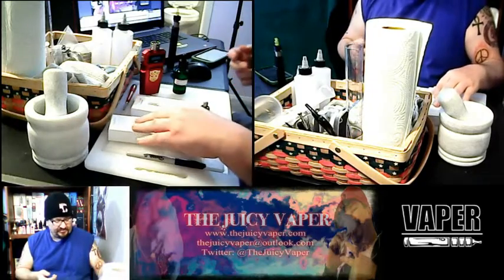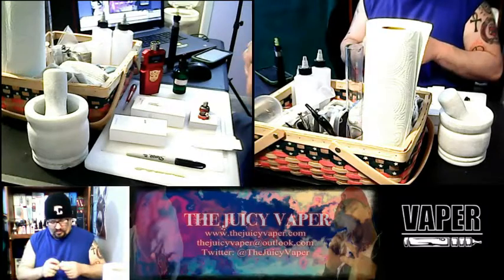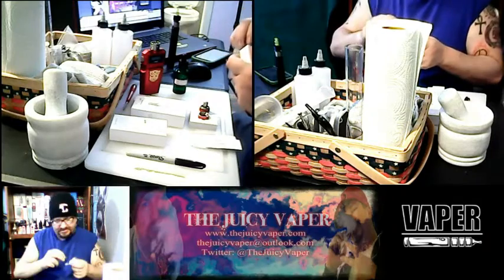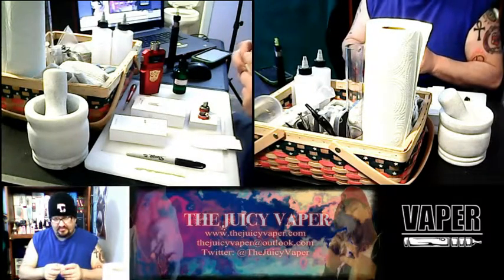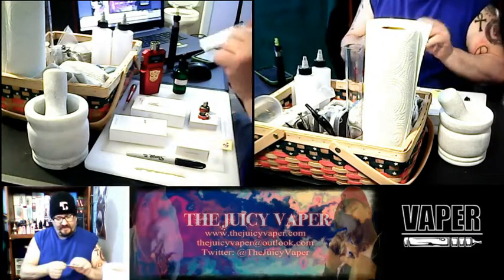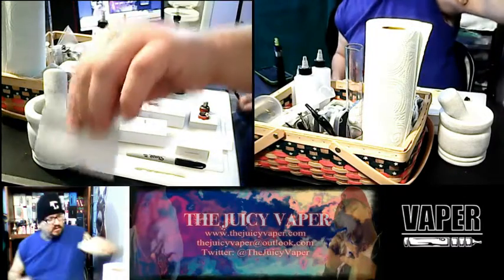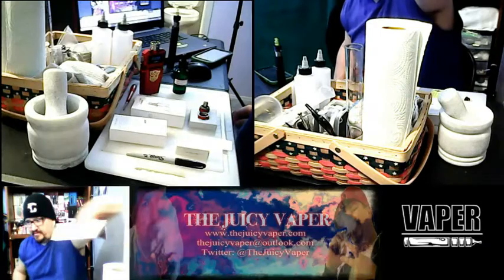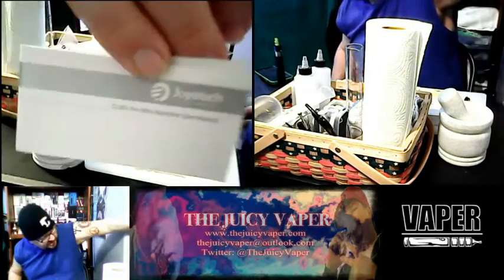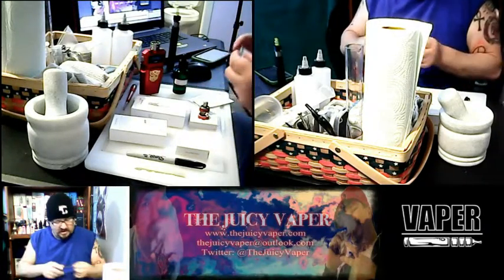The 0.5 is already installed, so the 1.5 Clapton is right here in a box — I'll repackage it so you can see how I got it. Moving right ahead, we have our warranty card, our user manual, and the warning card.